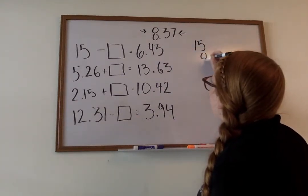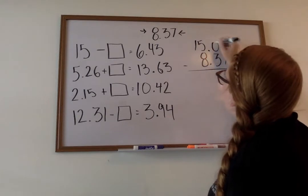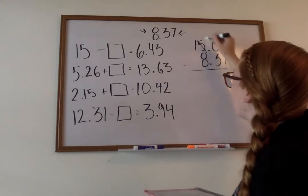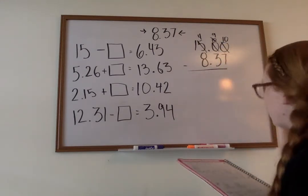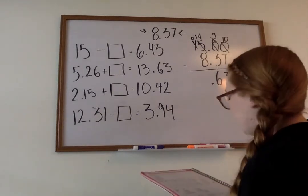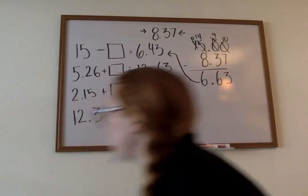We have fifteen and we're subtracting eight and thirty-seven hundredths. I like to put my decimal and add my zeros behind it just to hold my spot so I don't get confused. Zero minus seven, we can't do that — we've got to borrow. This will become a ten, then a nine, this will become a ten. Ten minus seven is three, nine minus three is six, bring down that decimal. Four minus eight, we can't do that. Our four becomes a fourteen, fourteen minus eight is six. So we have six and sixty-three hundredths. Does this number match? No — so on that one we would bubble no.